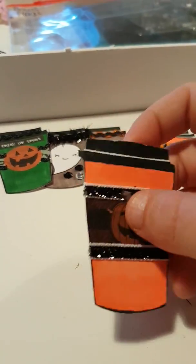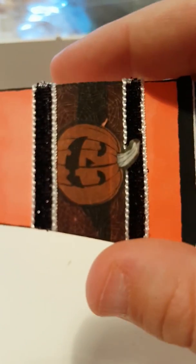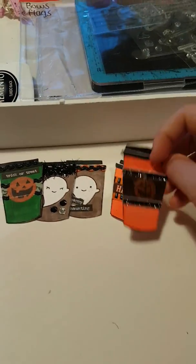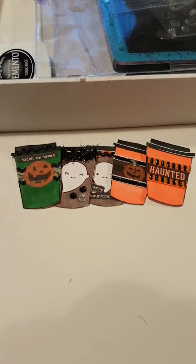This little pumpkin — I used a different style of trim on this one and again some washi tape that's got webs on it, and then this little pumpkin sticker. So those are the Halloween coffee cups! I also made some Halloween cupcakes.